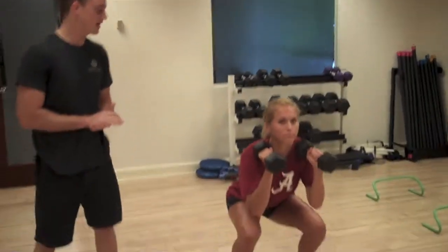These are the squat to presses. She's going to come into a full squat, and then press it overhead when she reaches the top.